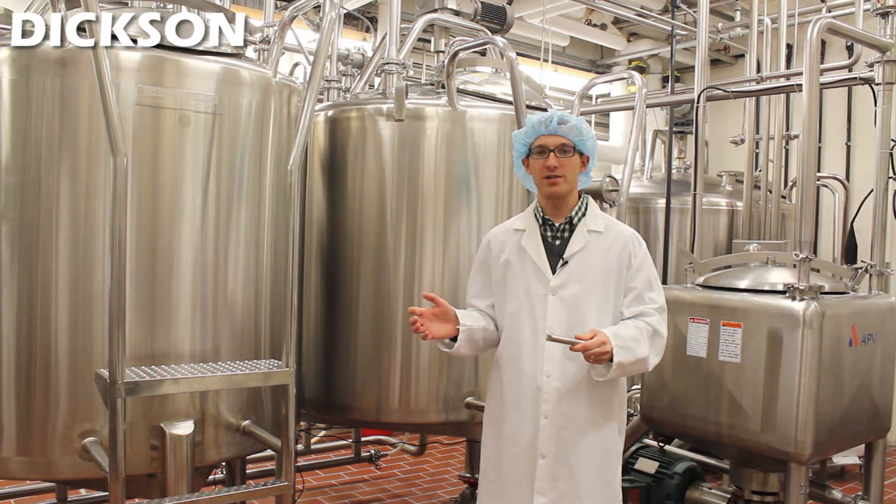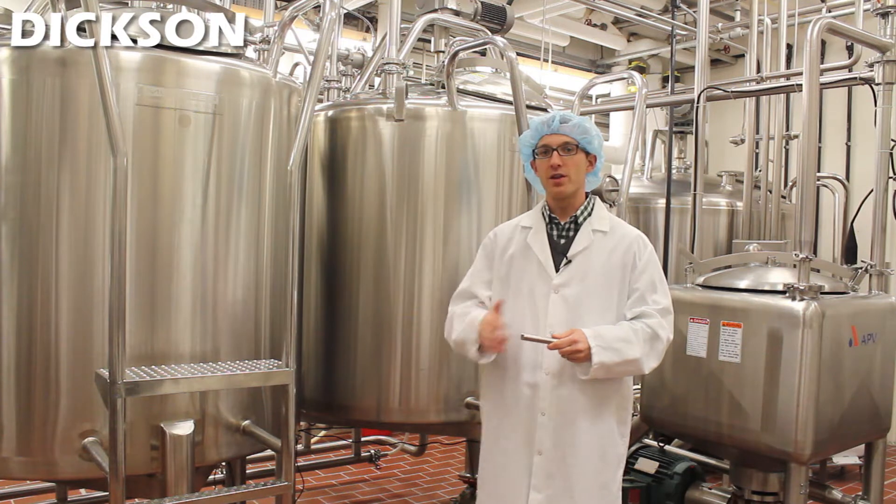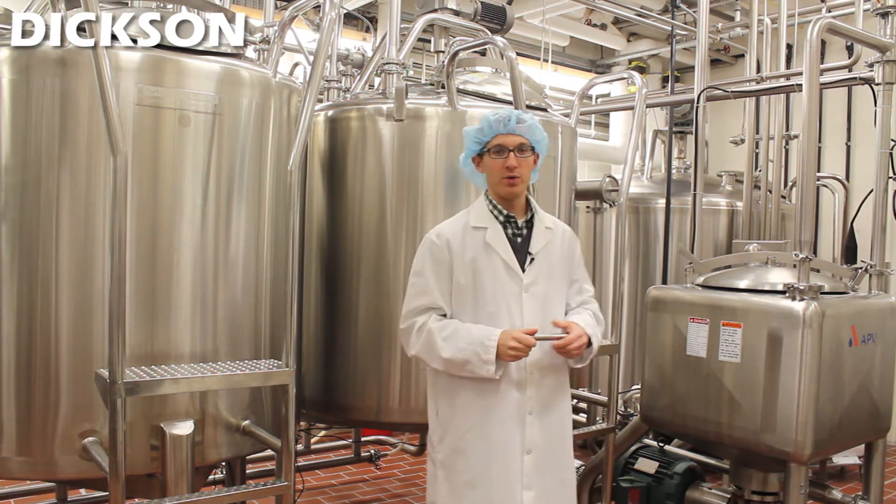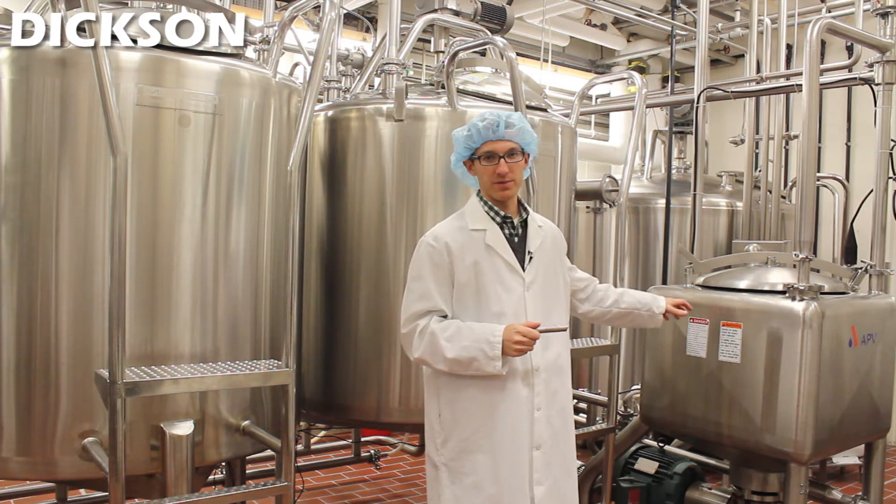The other option here at the dairy processing plant is making ice cream. The cream itself is mixed with water in these big tanks and combined with sugar and other ingredients that come from this mixer.